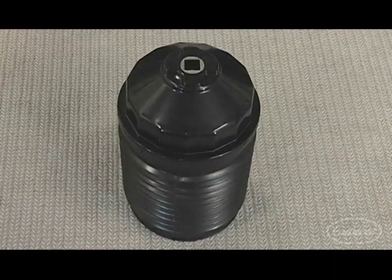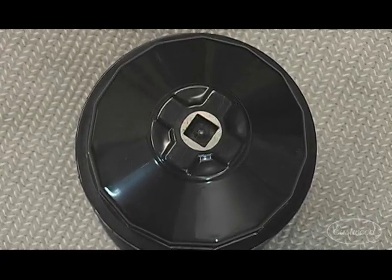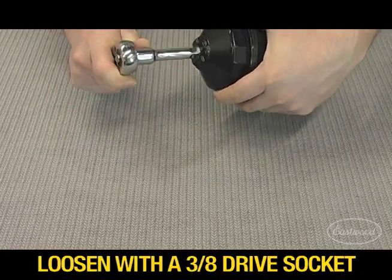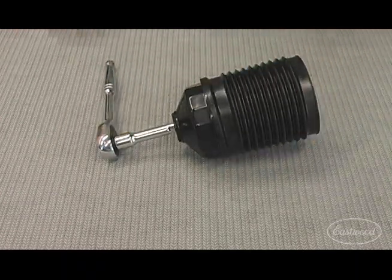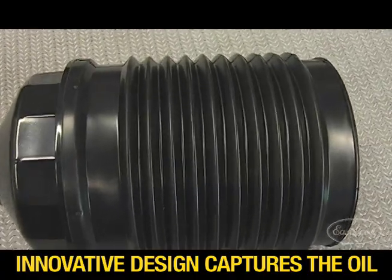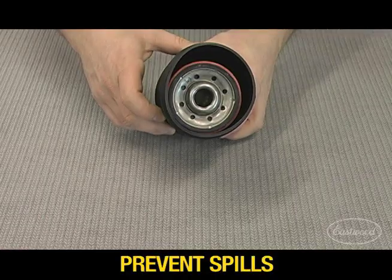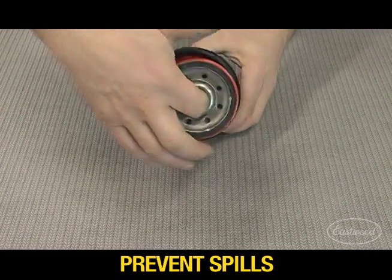The Eastwood No Mess Oil Filter Wrench incorporates a plastic filter wrench and you simply use a traditional 3/8th drive socket wrench to loosen it. It has bellows that allows it to capture all of the oil that usually drains onto your hands, floor, or underbody parts, protecting your hands and eliminating the mess.